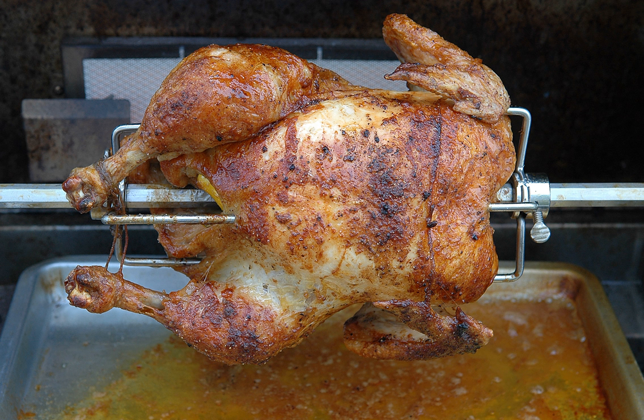Another style of rotisserie is the vertical rotisserie, in which the heat is applied directly from the side or, less commonly, convected up from below. In this style, balance of the load is less important than with a horizontal rotisserie — a useful feature, as the meat is typically shaved off a bit at a time.